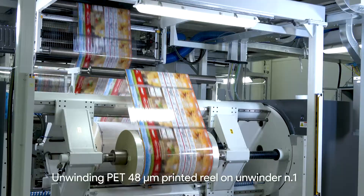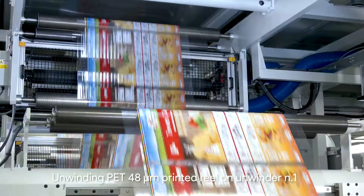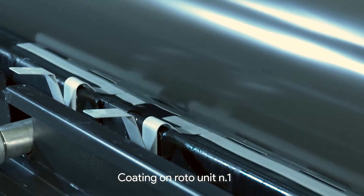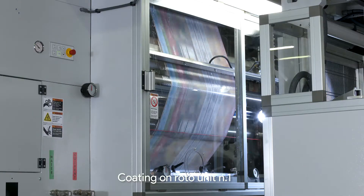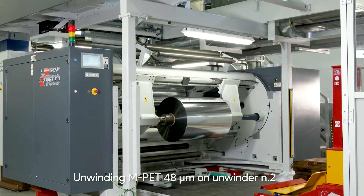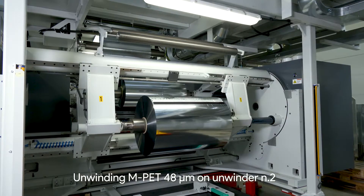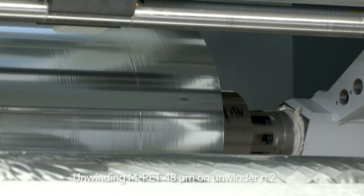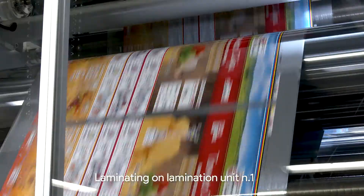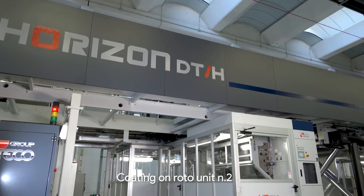Unwinder number one is the pre-printed material that is applying glue from the first station. Now we are at the first coating unit, which will be applying the solvent adhesive to the PET. Now we arrive at unwinder number two, where we have the 48-gauge metallized PET. Here you can see the lamination unit, where the two materials are being laminated.